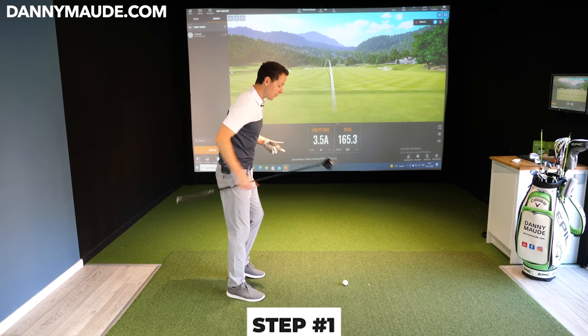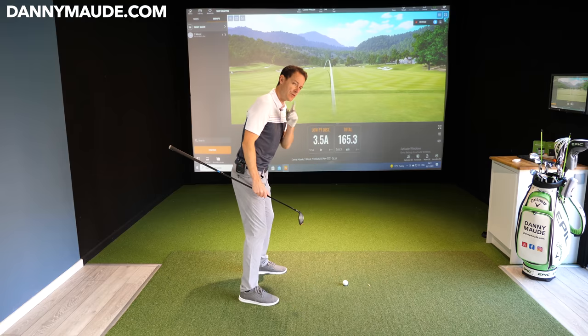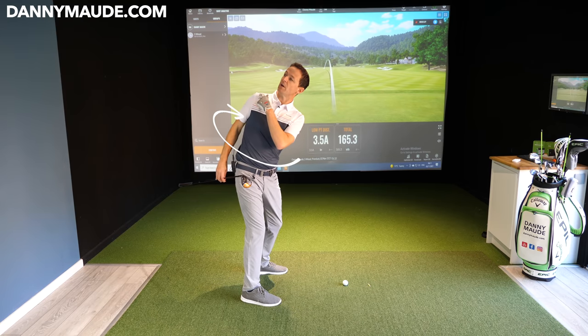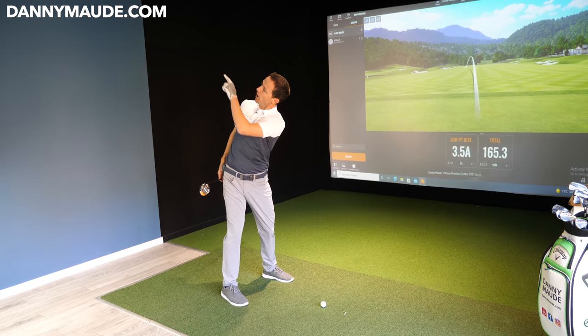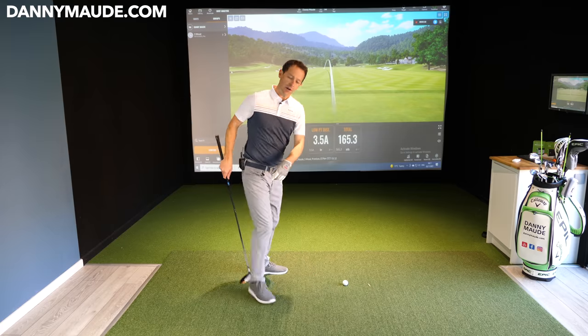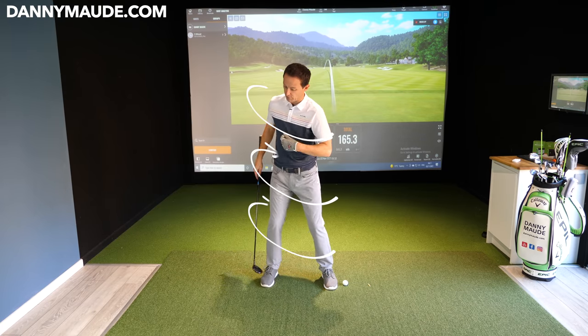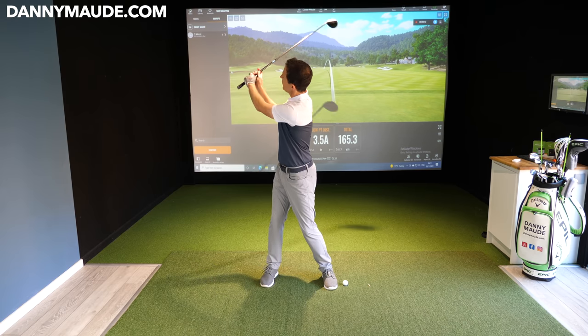Phase one was getting Nigel to do a move I released a couple of weeks ago, slightly tweaked: I got him to turn and have a look over his trail shoulder. When you actually force yourself to do that — when you look up and behind — notice how your body naturally has to move. Your ankles move, your knees move, your chest moves, your shoulders move. They naturally move into a great motion.